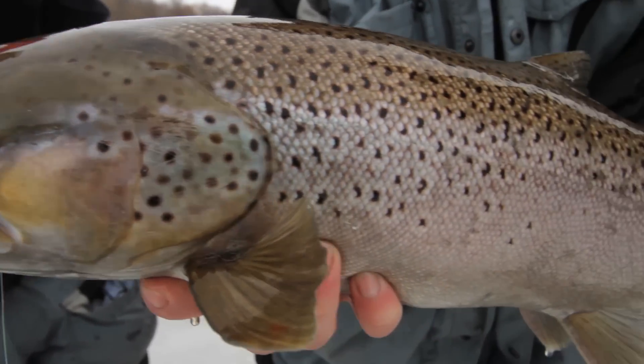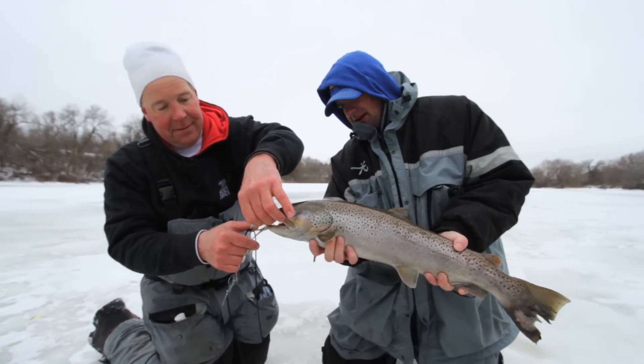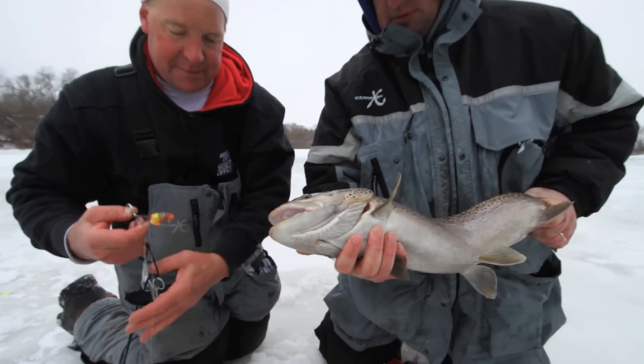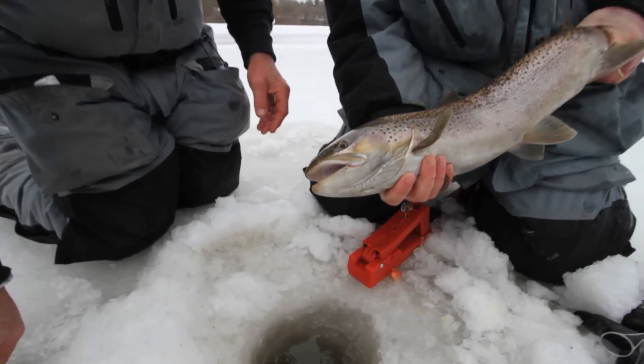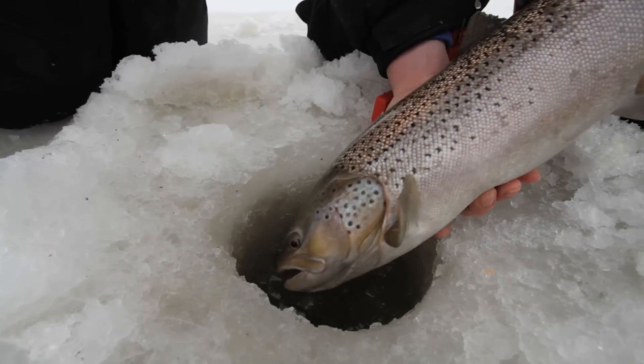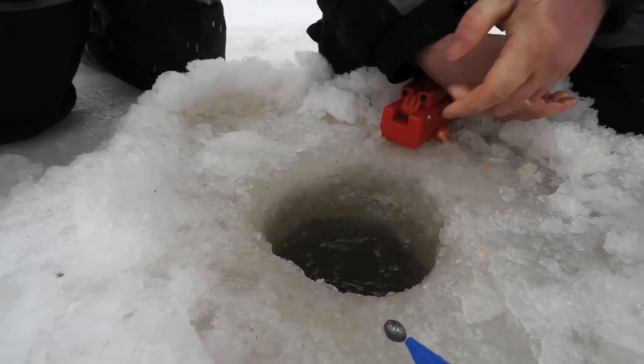That's a special critter — hooked right in the corner of the mouth, just like you want them. It doesn't get any better than that. Let's get this fish back in the water. Hopefully next year it'll be a little bit bigger and a little more fun to catch. That's just a beautiful fish. Waved us goodbye.